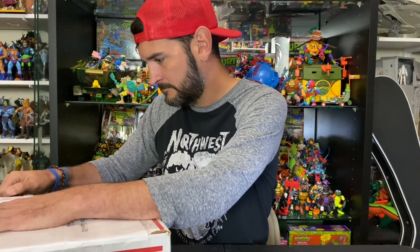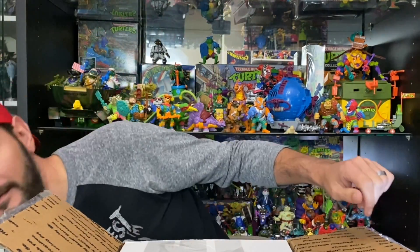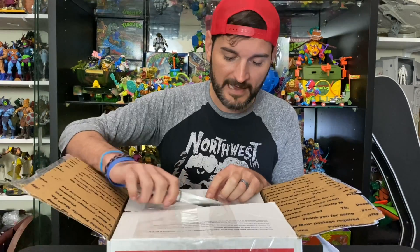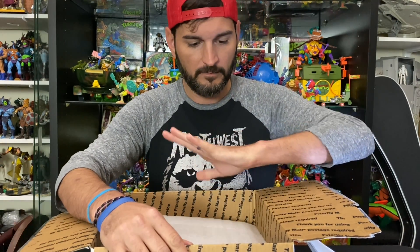We're going to do an unboxing from a fellow viewer — this comes from Michael Taylor. I have the box and we're gonna dig inside. I know a few things that are inside, but Michael said he added something extra so I'm super excited. Michael, you did a great job taping because that took a lot — there's more tape, more tape. Great packaging, I can appreciate that. Let's see what's inside.